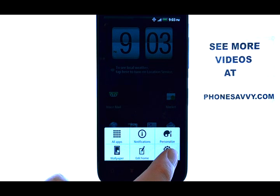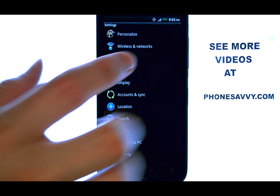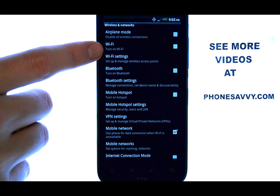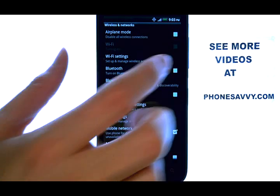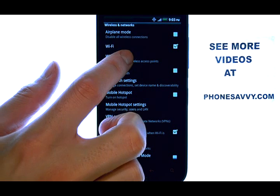And then select settings. Now select wireless and networks. Right here is your Wi-Fi option. To enable Wi-Fi, select the box located to the right of Wi-Fi, and then select Wi-Fi settings which is located right below that.